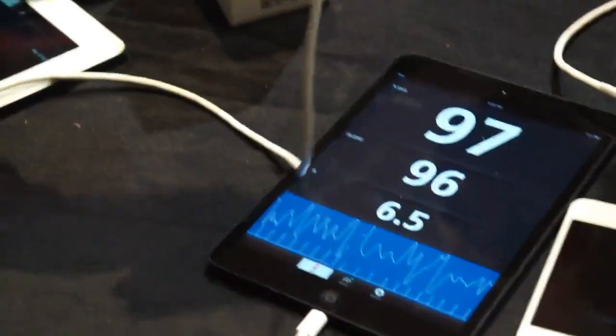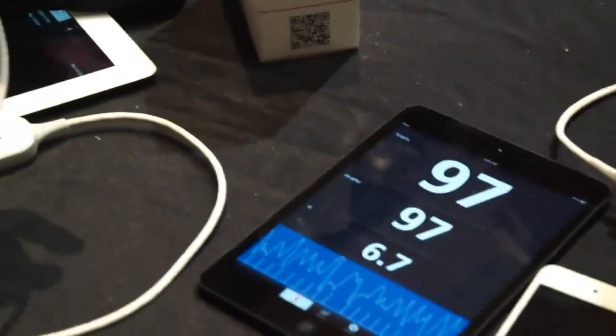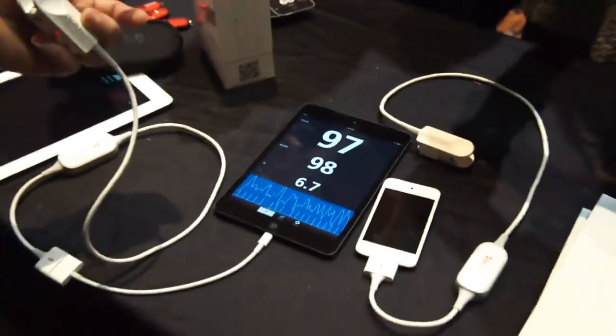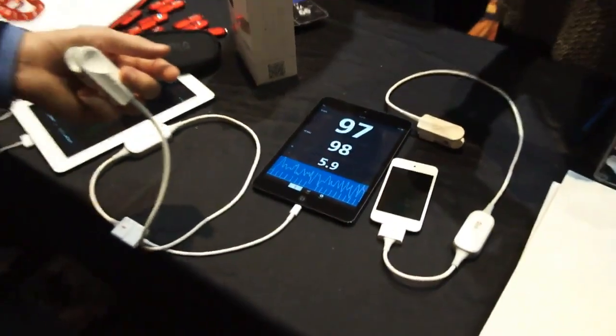What we've done with this product is we've taken the same technology that's used in hospitals worldwide. Massimo is the worldwide leader in pulse oximetry, and we've condensed it into a small enough version that you can use with your iPhone and that's portable for use on the go.